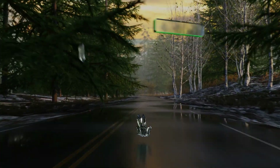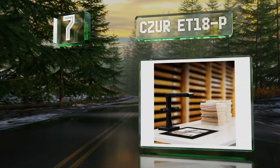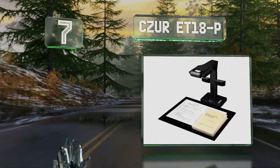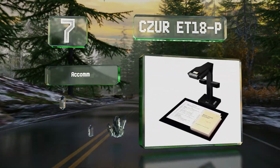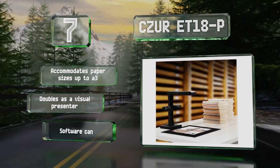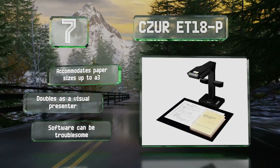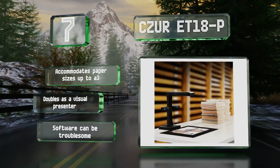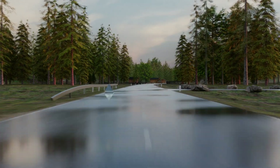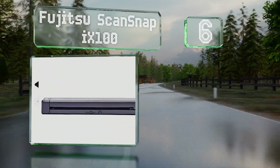At number seven, while the CZUR 8018P may not be a traditional flatbed or sheet-fed model, its design makes it ideal for capturing books and similar documents with speed and accuracy. It can record both pages of an open text in under two seconds. It accommodates paper sizes up to A3 and doubles as a visual presenter, but the software can be troublesome.